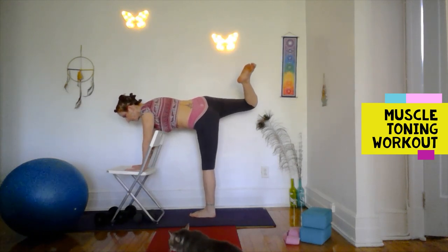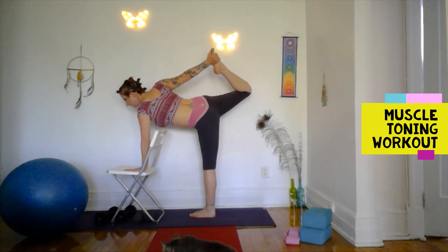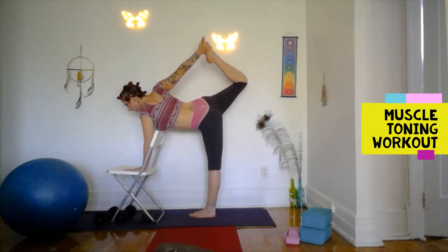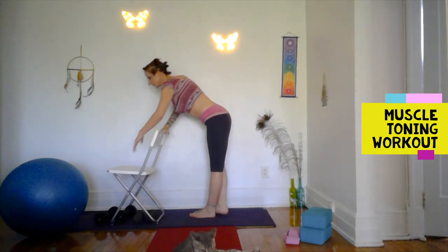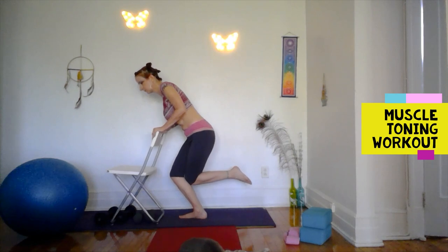Because I have a low chair, I'm able to bring my palms onto the seat of the chair as I come into bow pose. Try to reach your foot behind you and draw it up tall. If you can't quite take the foot, you can just hover it in the air and reach toward it, or grab a strap and wrap it around your ankle. Let's do that same exercise on the other leg.